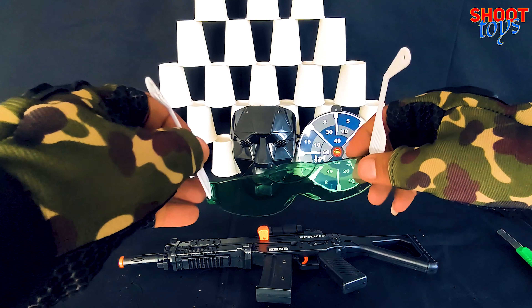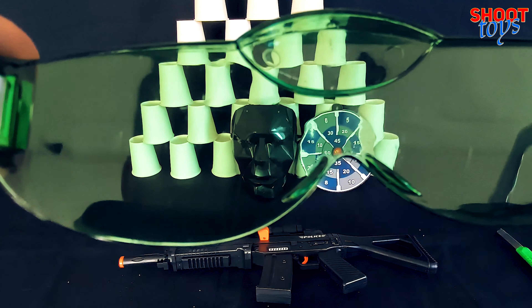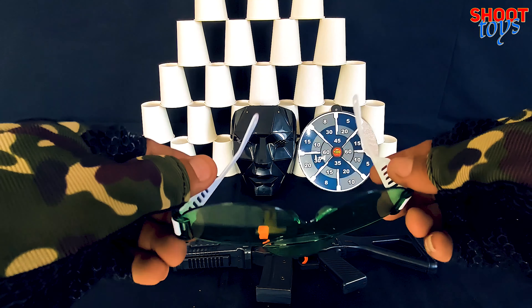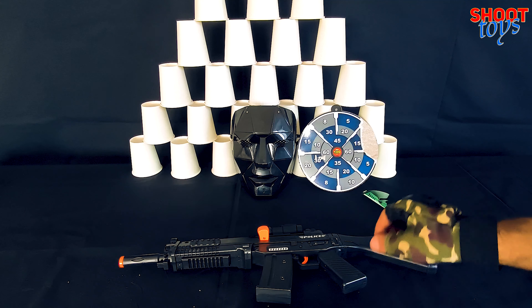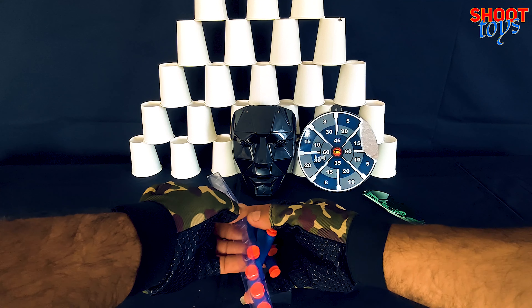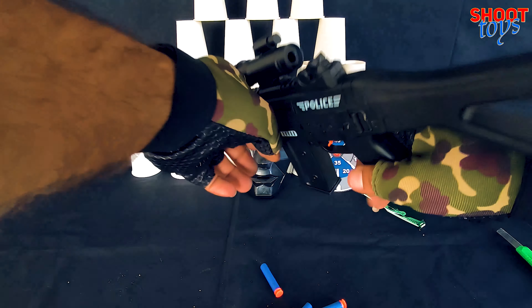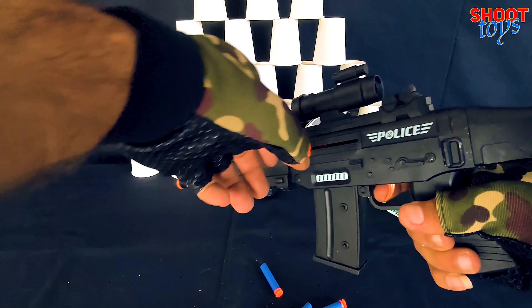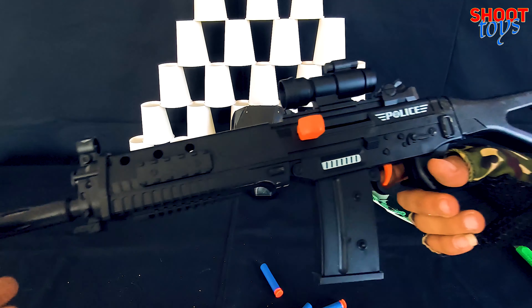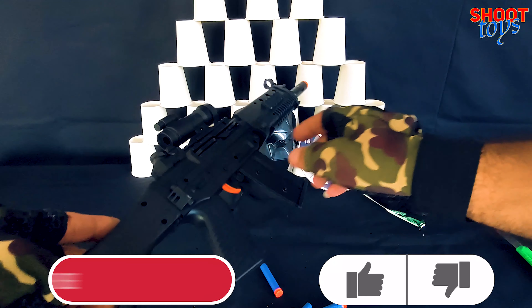We have one green-colored goggles. We have 10 soft bullets. What do you think of the design?